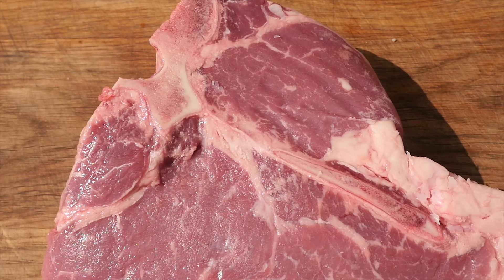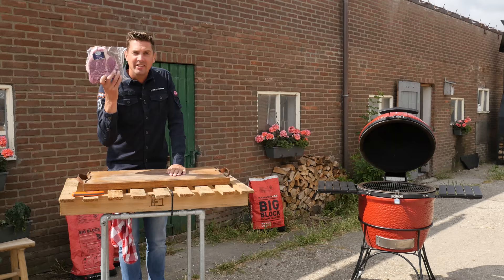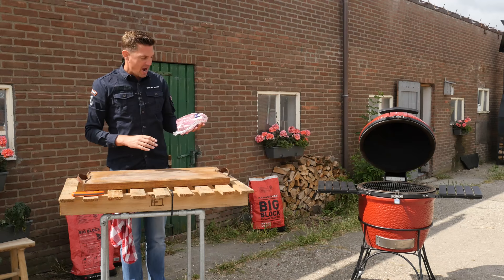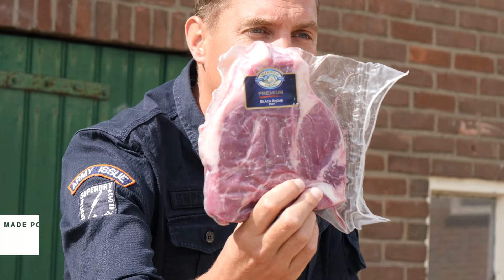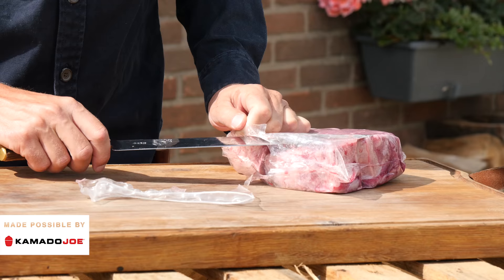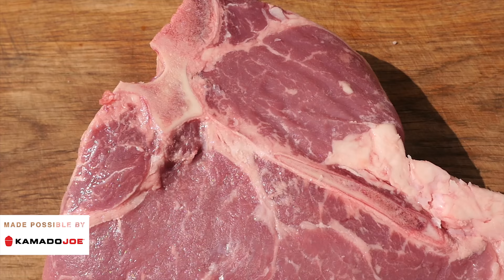Yo pitmasters, what is up! Today I got this beautiful porterhouse steak. Let's take this thing out of its package — this is a monster at 1.2 kilograms. This beautiful T-bone has a lot of intermuscular fat that makes it look really, really good.